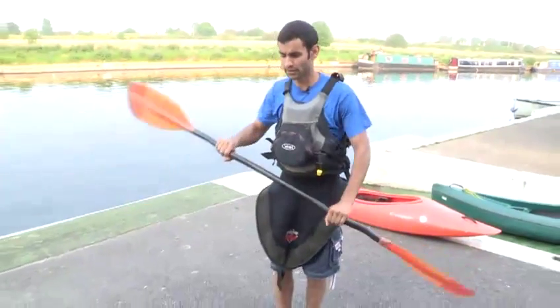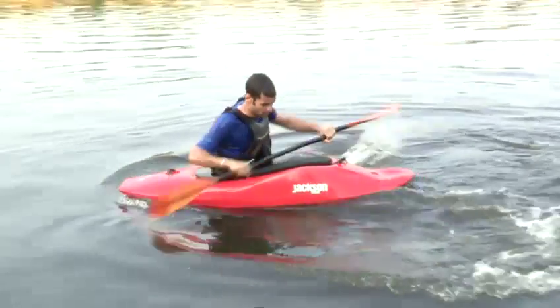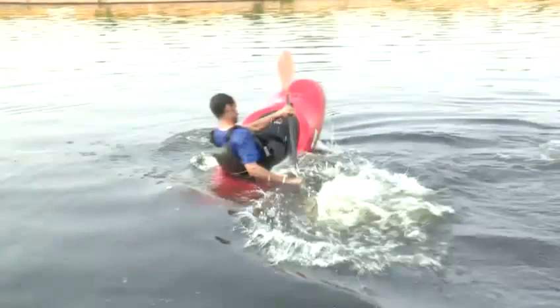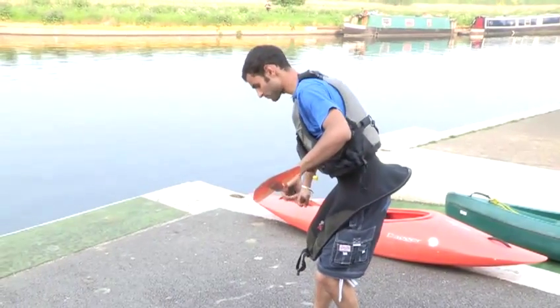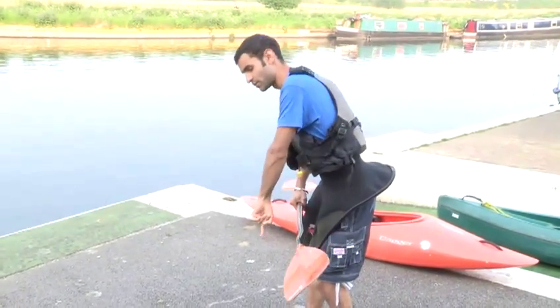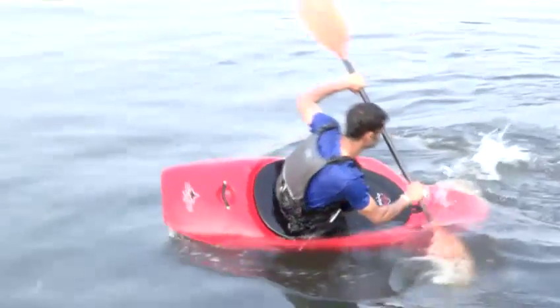To start off with, you start paddling backwards, not too fast, just enough to get momentum. Put the back blade behind you, flat. Push the front of the boat into the water. The more the boat goes in, the further it will flick around and the snappier the move will be. Push the front of the boat into the water.